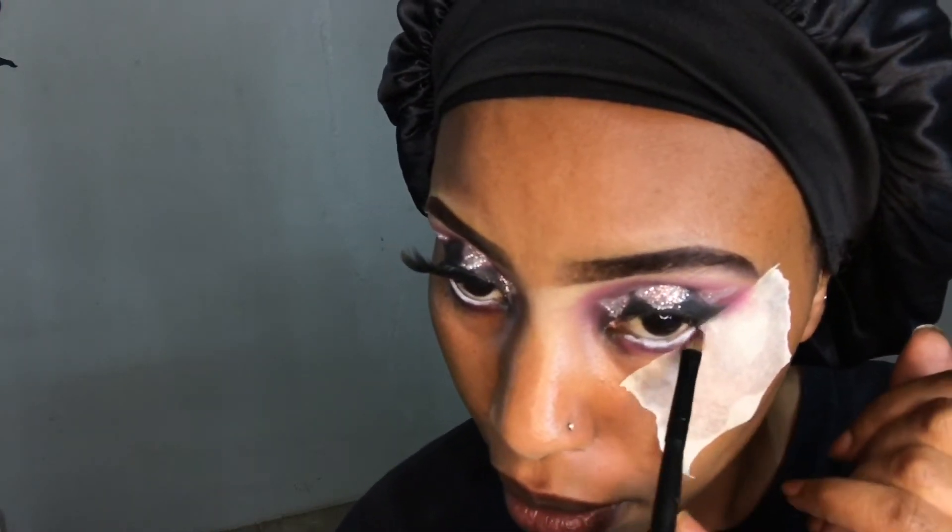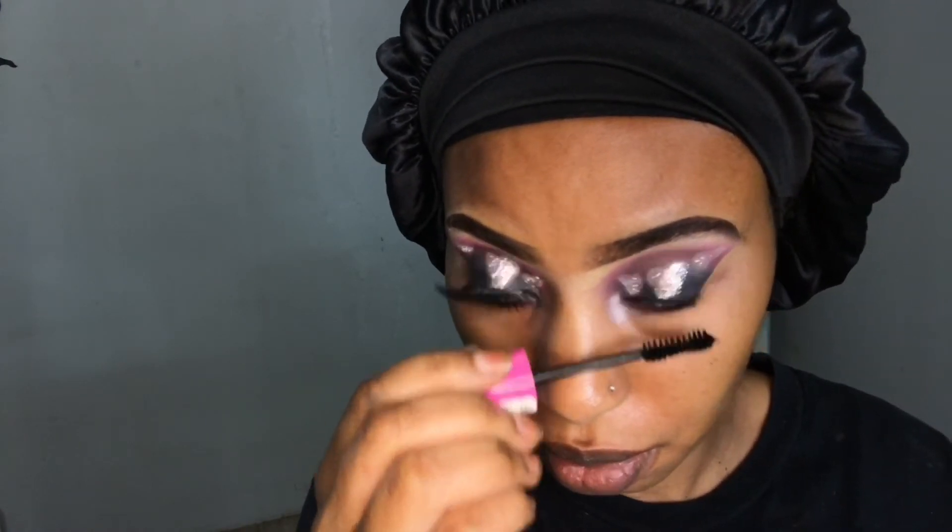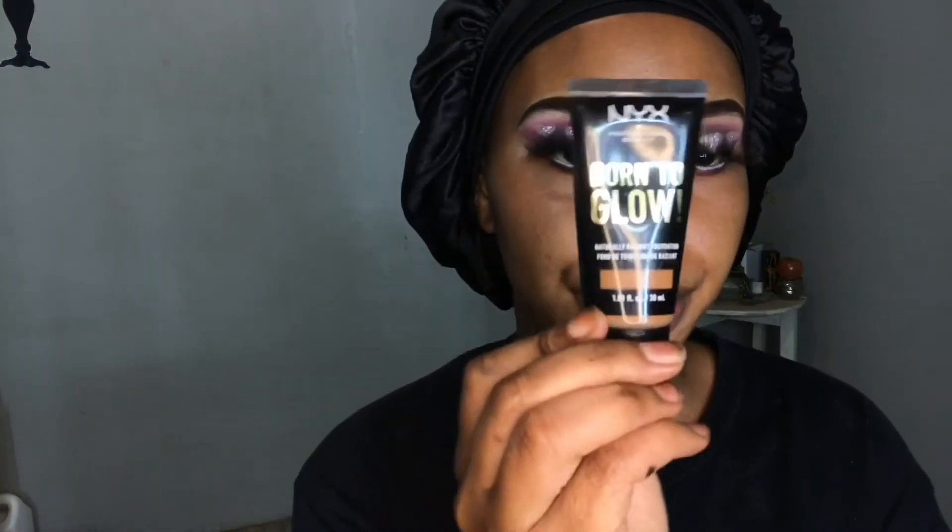Then I go back with the pink eyeshadow to smoke out underneath my lash line. After that I'm going in with a new product — the Smudge lengthening mascara — just a touch on my lashes, and then I pop in some falsies.